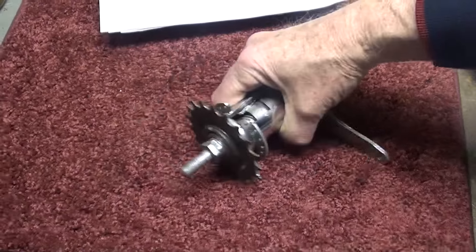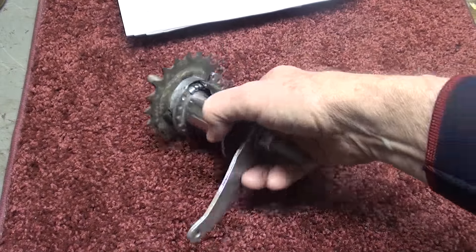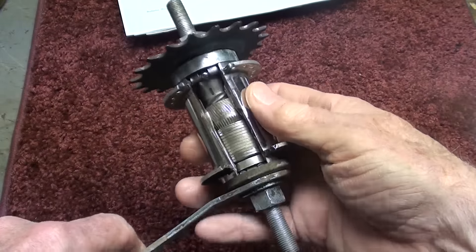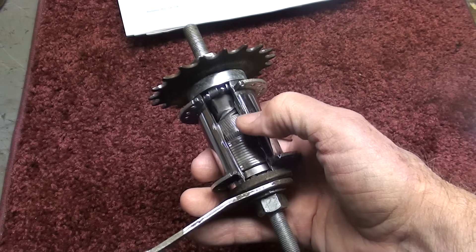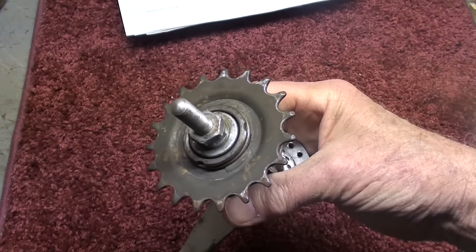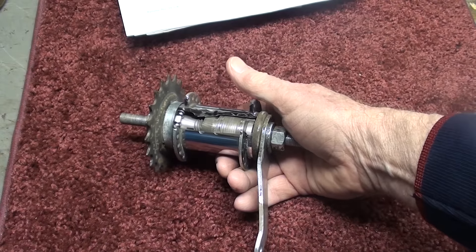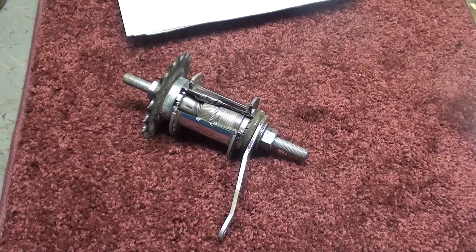The most popular video I had under my How It Works series — I can't believe how many people enjoyed this — was on the coaster brake. So if you haven't seen the cutaway of a coaster brake from a bicycle, be sure and go back and look at that. Many people requested a video on the 3-speed hub of a bike. I can't find one, but that's on my to-do list. I had what we called an English racer when I was a kid in 8th grade — it came from England and had the 3-speed hub — but it's long gone. If anybody knows of one or can send me a 3-speed hub, I would like to take it apart and do a video.